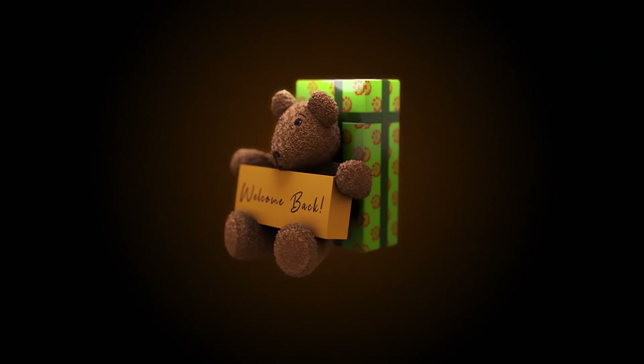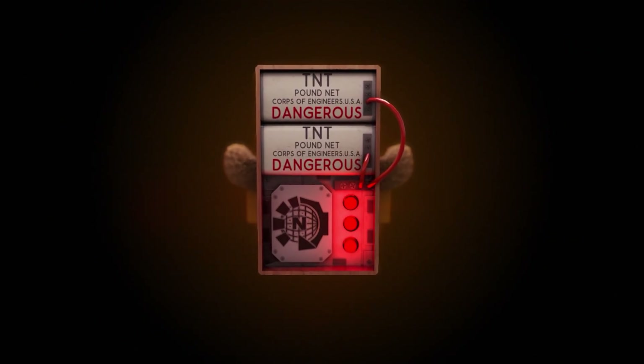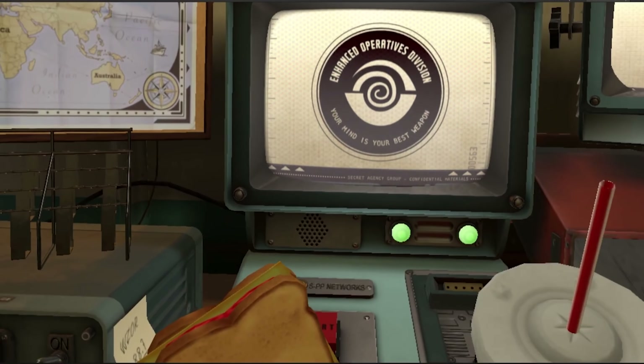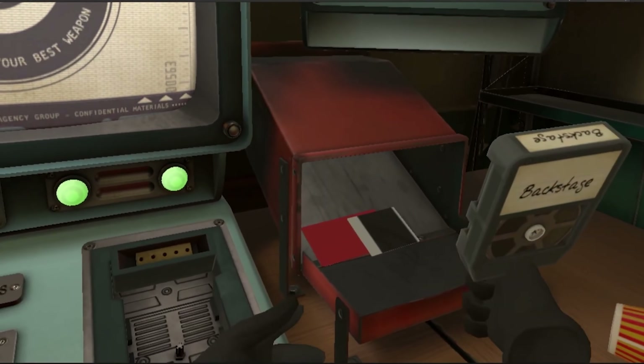Now onto more games. As we all know, Gorn releases today, but another game has just been teased. I Expect You To Die 2 will be coming out this year. When exactly we don't know, but we just got the teaser for it and let me tell you, it looks just as good as the first one. If you guys didn't play the first one, I Expect You To Die is a puzzle solving game where you are a secret agent and the narrator expects you to die - but of course you're supposed to not die. This looks pretty damn cool. I'm excited for it and can't wait to see what the gameplay consists of.